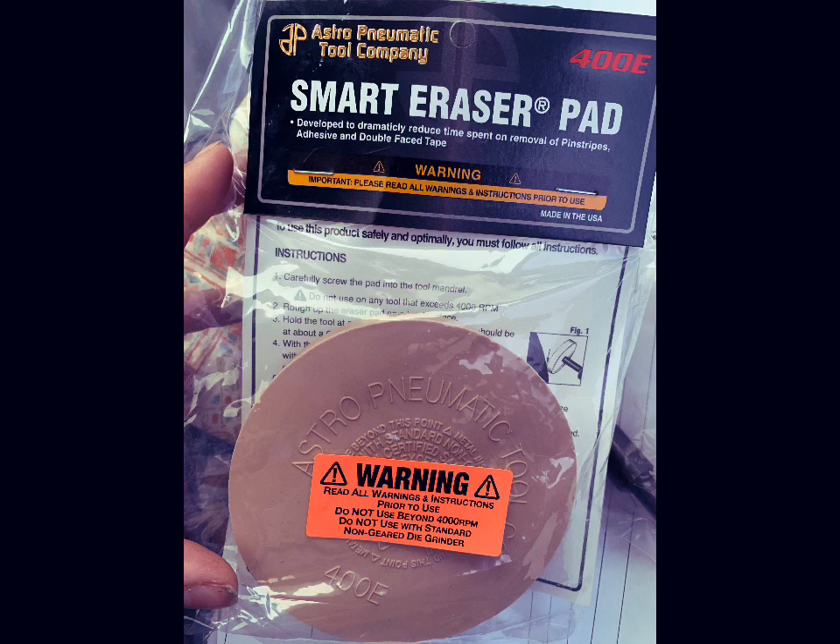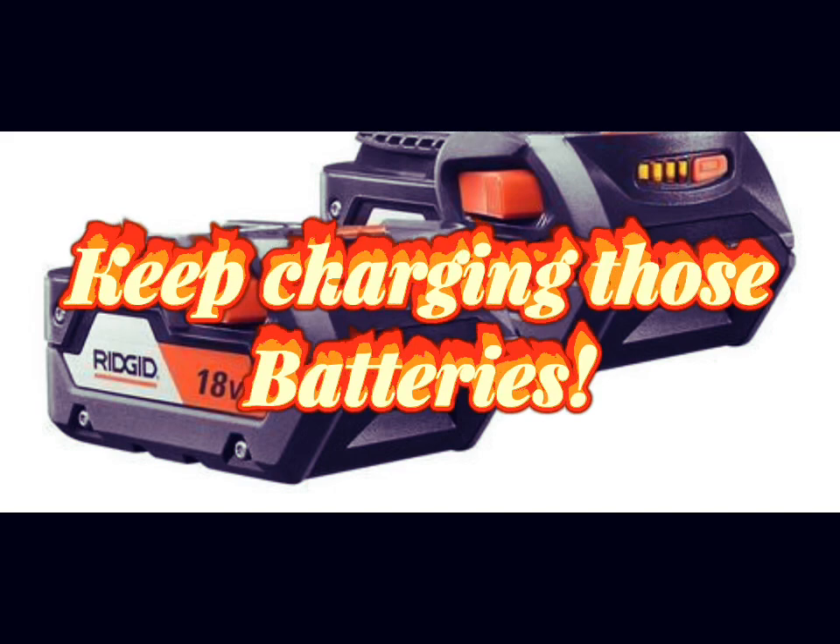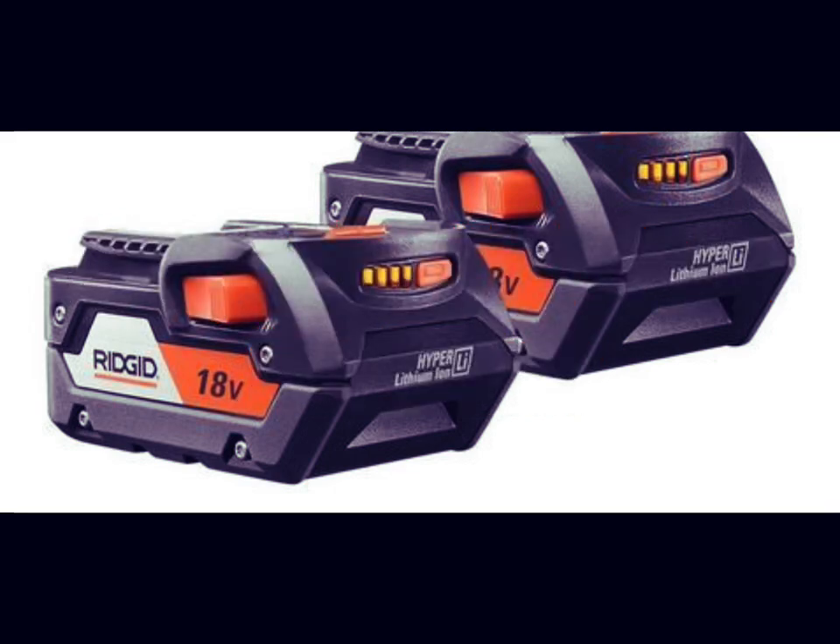I do recommend getting a couple of those erasers because we're about halfway through and one is already gone, so definitely get two of those erasers. Also make sure you have a lot of extra batteries — this is extremely important because you are running the drill continuously, so you're going to run through a lot of batteries. Make sure they're all charged.